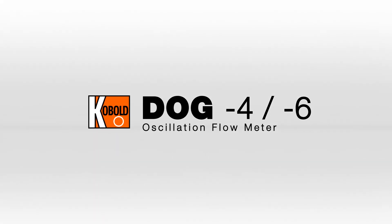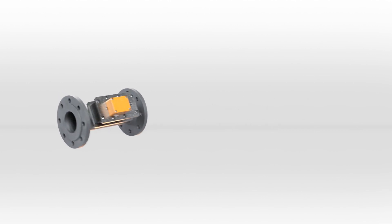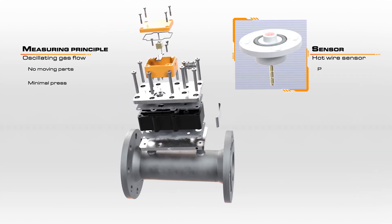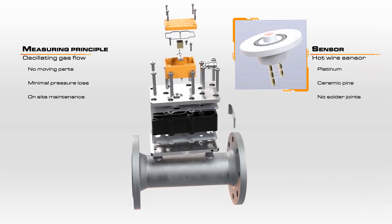The DOG oscillating flow meter for gases boasts an ingenious high performance measurement principle at an unbeatable price. The DOG uniquely utilizes the behavior of an oscillating gas flow, allowing it to operate without any moving parts and to deliver minimal pressure loss.